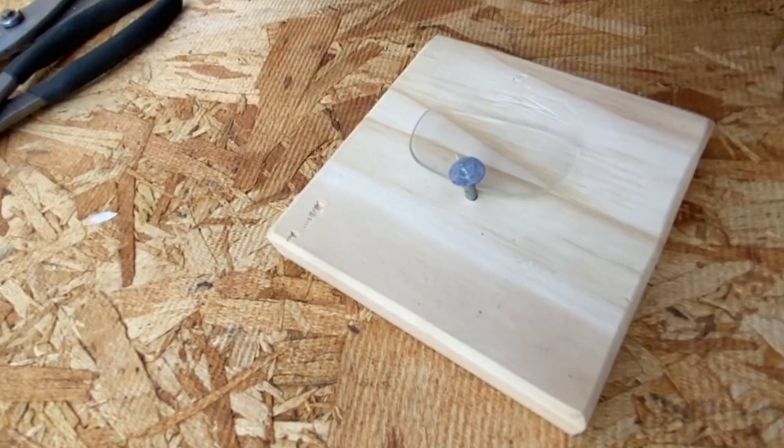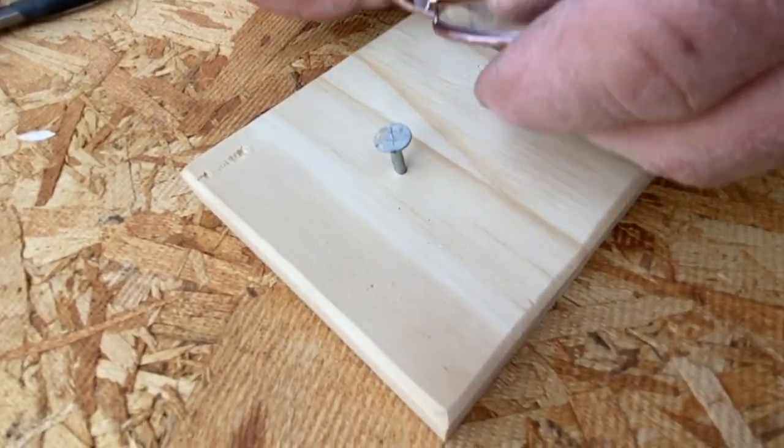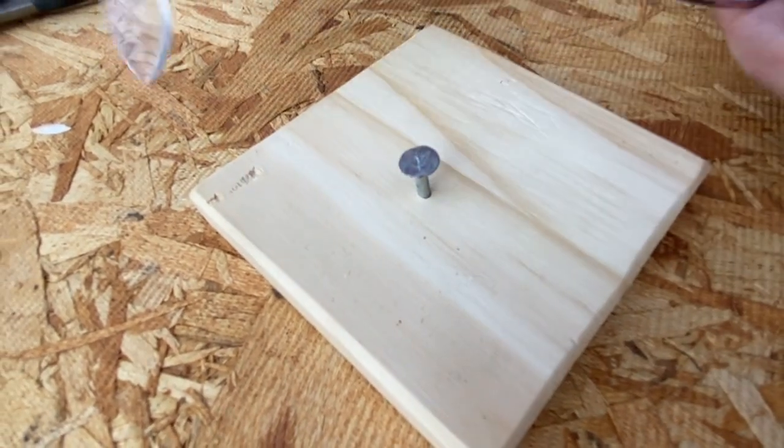You line it up and push it down, and it pops the lens right out. Then you throw that piece of glass out of the way. You grab another pair and do the same thing — on the piece of wood, push it down, and it pops the lens out.